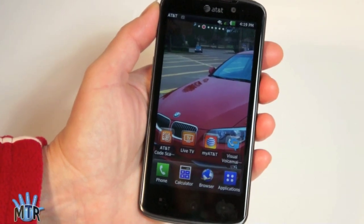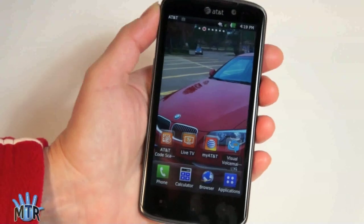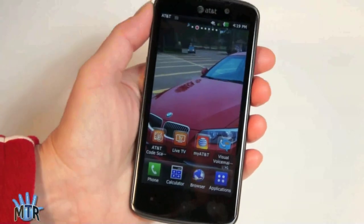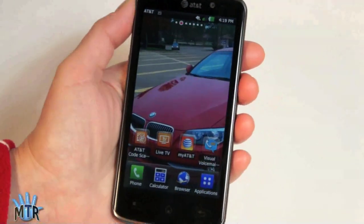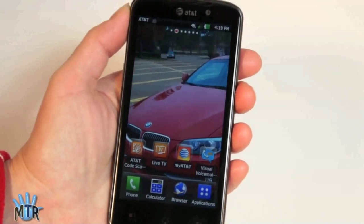That's the LG Nitro HD, available December 4th on AT&T for $250 with contract — their third LTE Android phone — featuring a 4.5-inch IPS 720p display. Definitely a nice phone. I'm Lisa from Mobile Tech Review. Visit our website for the full review and don't forget to subscribe to our YouTube channel.